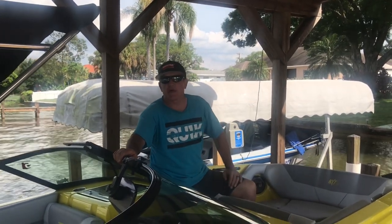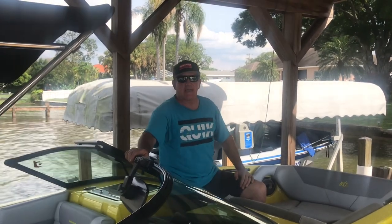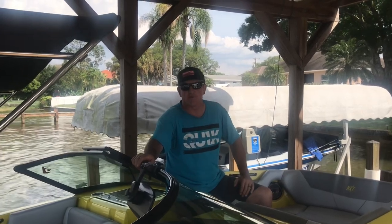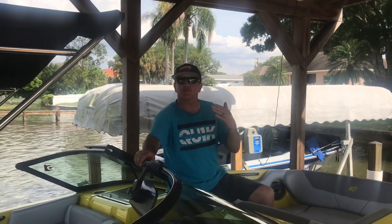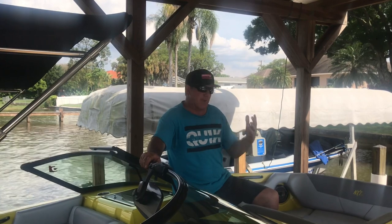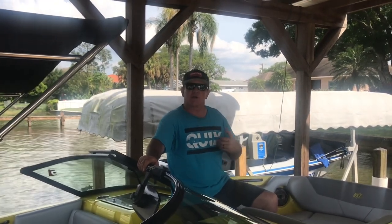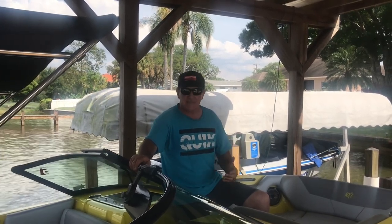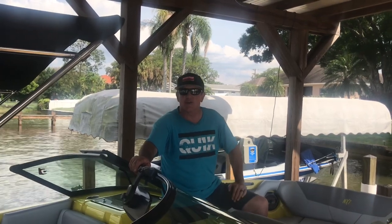Hey everybody, Dave Briscoe from Briscoe's Better Boating. Guess what time it is — time to do the oil change. I use my boat a lot, so every 50 hours you change oil. Sometimes when I'm busy that's once a week. I don't have time to put the boat on the trailer, take it to the dealership, wait for it, and pay the expense. I'd rather do it myself. I'm going to show you ways that are more cost effective and really easy, and keep your boat clean.